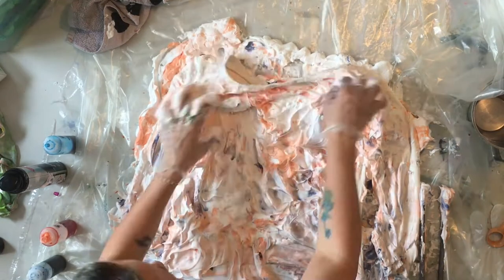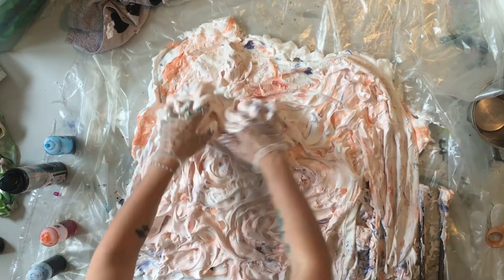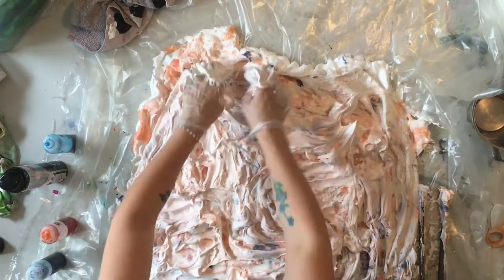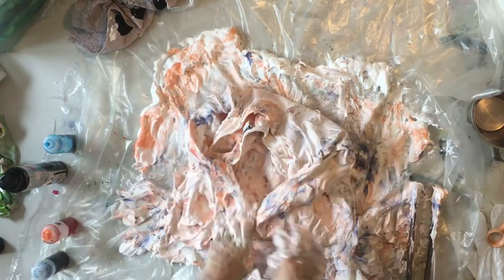First a cold rinse, and then afterwards popping it in the wash as normal. And it's a really fun, different thing to do with tie-dye.